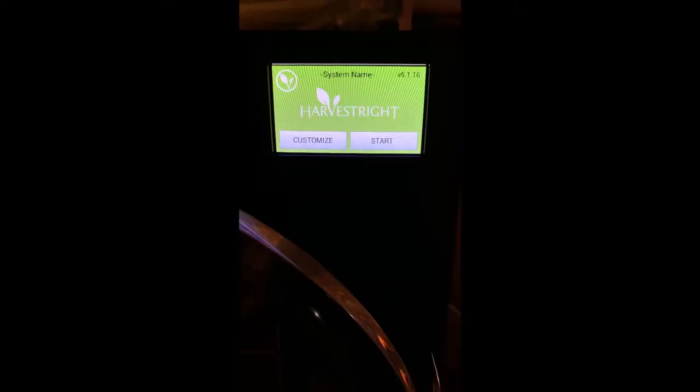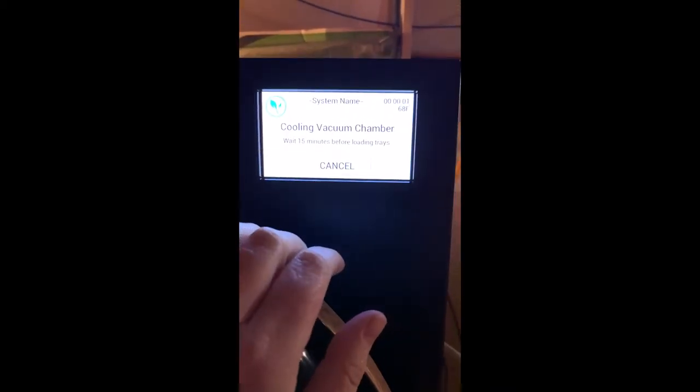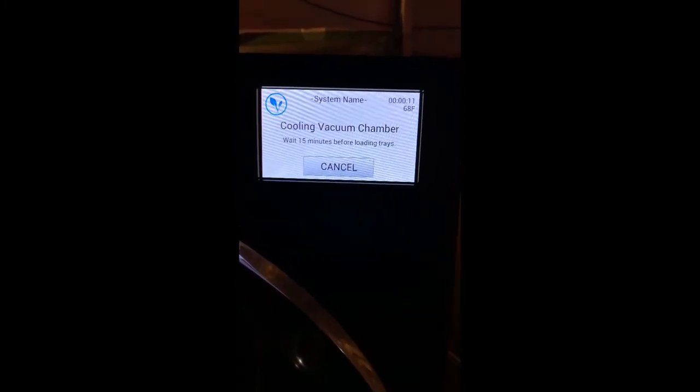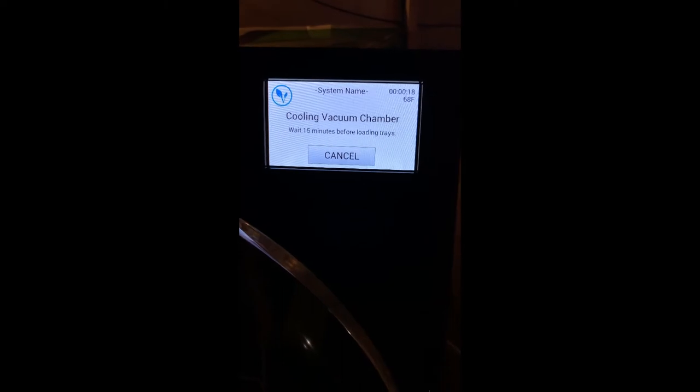Maybe not for the apples — we might just keep those in mason jars or something more convenient to get to. And hopefully with measuring and weighing the items and making sure that we put on there what everything is. We'll move the camera in a little closer so you can see the food. So to run a cycle, we are going to first ensure that our door is shut — and it's not because we had it open for a natural defrost — so go ahead and close that and then hit Start. It tells you it's going to be cooling the vacuum chamber and to wait 15 minutes before loading any trays. Currently we are at 68 degrees Fahrenheit, so when we come back to load our food, we'll check and see what the temperature is.